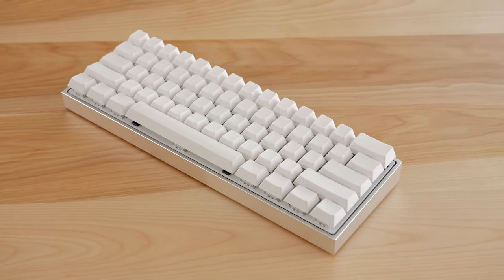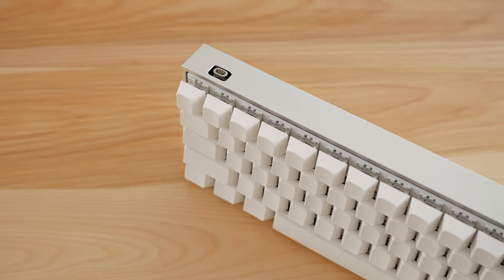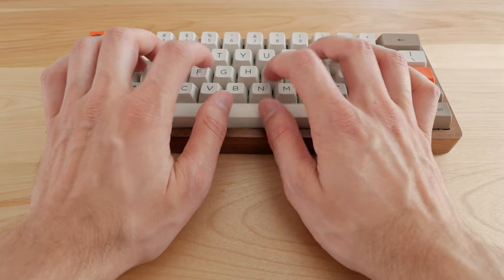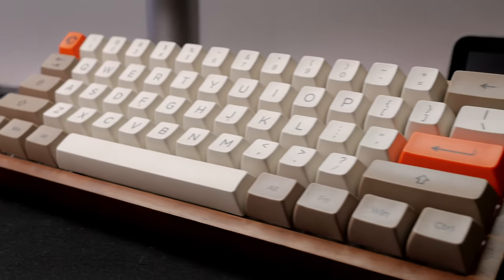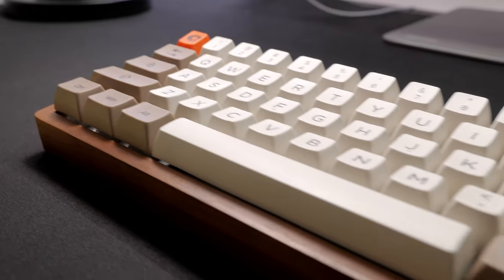A few weeks ago, I looked at an aluminum case made specifically for the Ampro 2. Well today I'll check out another Ampro 2 case, this one made out of wood. I was supposed to review it a while back but it got delivered at work and since I've worked from home for the last months, it took me a while to actually pick up the package. But now it's here and it's looking pretty nice, so let's check it out.